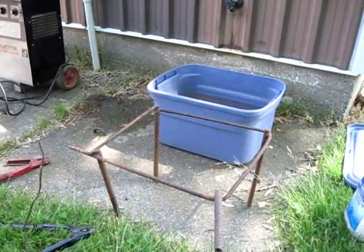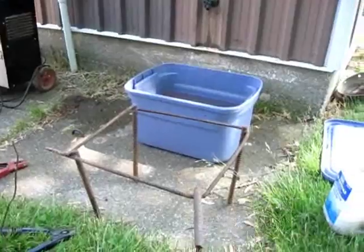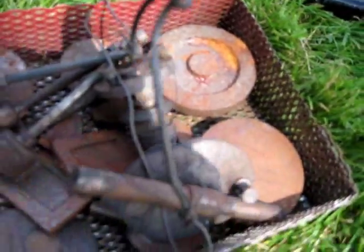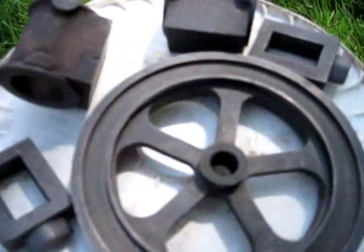This is an electrolysis type parts cleaner. Here are some castings which have got some rust on them, and this is what they look like when they're cleaned up.